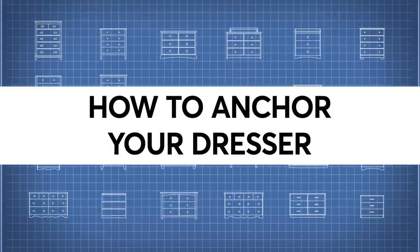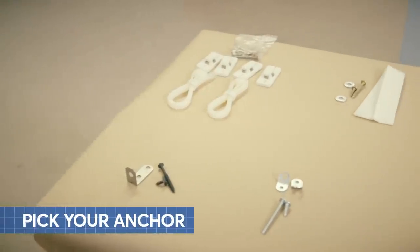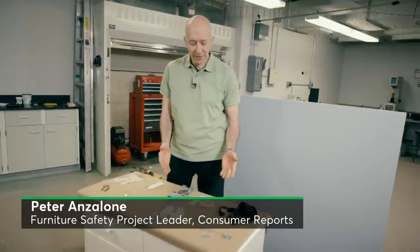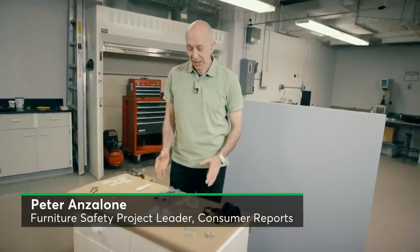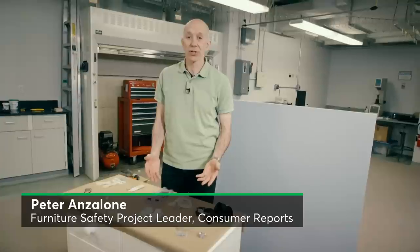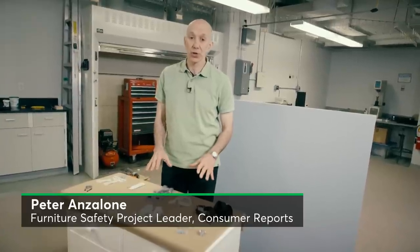I'm going to show you how to anchor your furniture to a wall so that it's safer for everyone. Here are some examples of anchor kits that come with new furniture, and then we have some aftermarket kits that you might want to purchase in case you're installing older furniture or your furniture is not currently anchored.